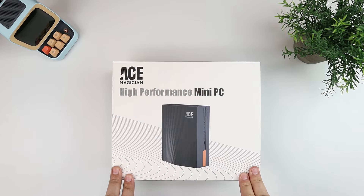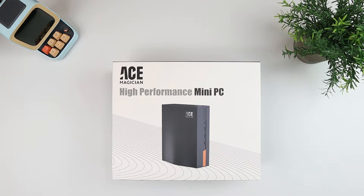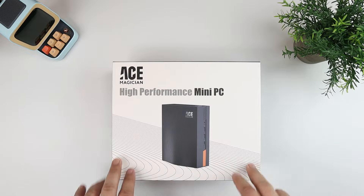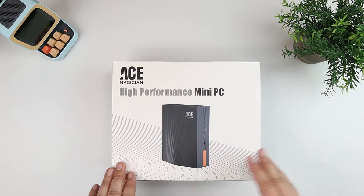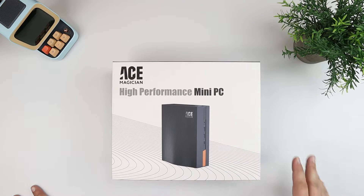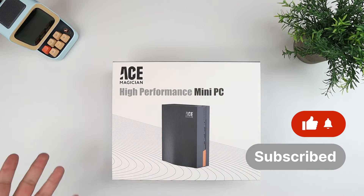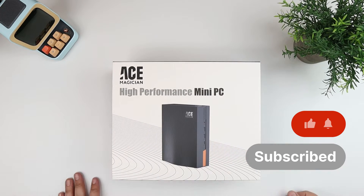Hey everybody, this is Andrew from TS for Tech, and in today's video I'm taking a look at this mini PC from a company called Ace Magician. I've done quite a few videos on the channel featuring Ace Magician PCs, mini PCs, and even a laptop, and I do think that in the industry of these types of devices, they make a really good product. So if you're in the market for this sort of thing, you can take a look at this video.